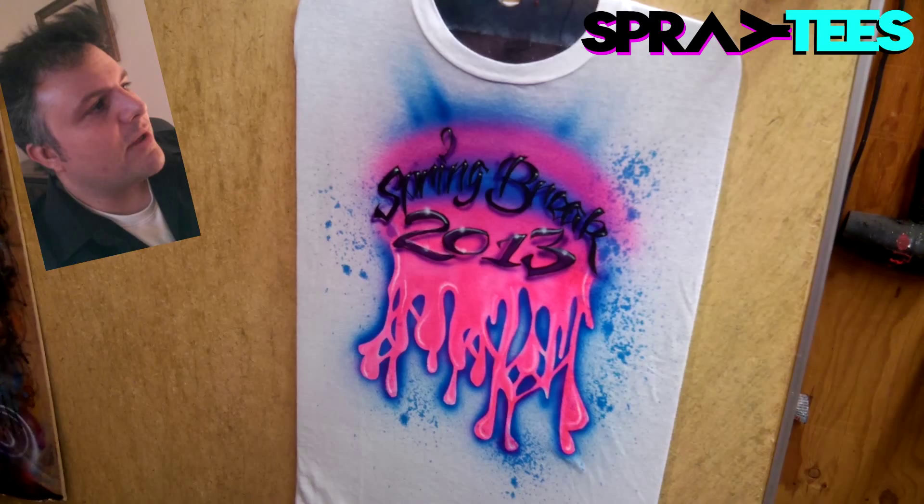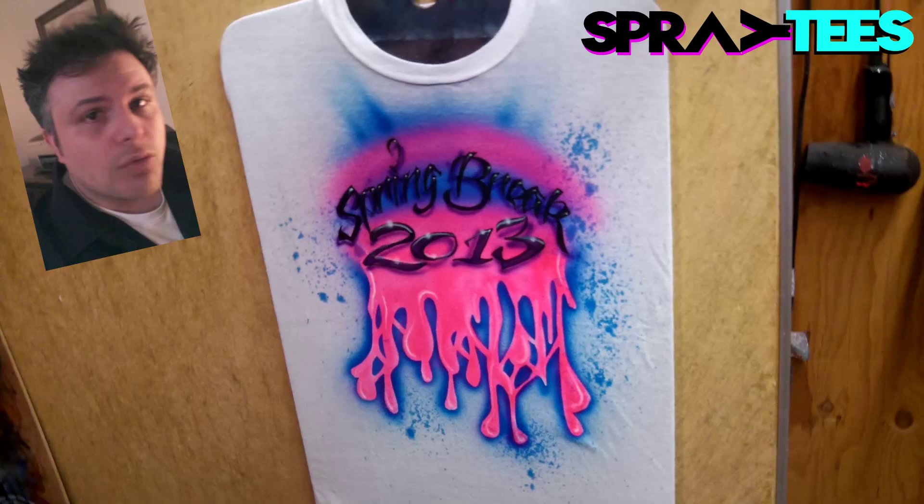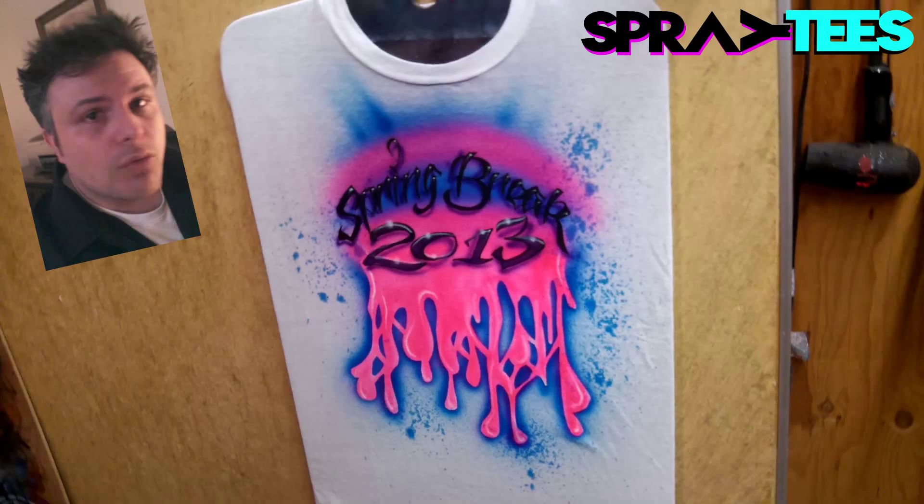Now, if you notice, I added the white highlights. I'm coming in and showing you the rest. Guys, this is it. There's no rocket science. There you go — there is a typical airbrush design by Spray Tees. Go to the website. Subscribe to us. Check us out. Don't be scared. Ask questions. If you have any recommendations of what designs you'd like to see, go for it. This is Brim Layal. I'll talk to you next week.